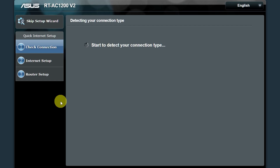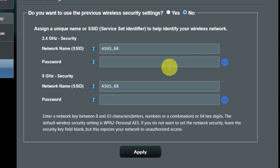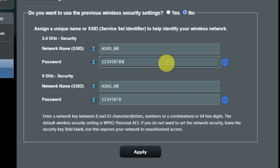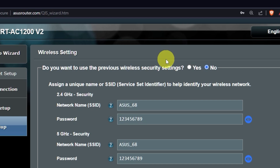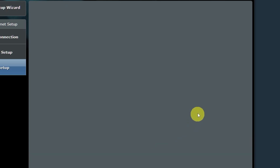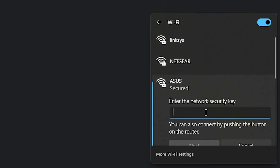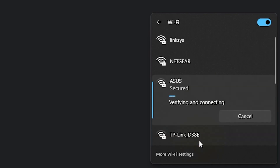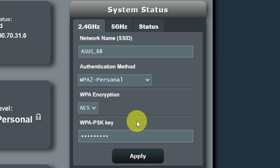Wait until it finishes checking the connection type. On the next page, you can change the name and password of your Wi-Fi network — you can keep the default credentials, but to change them, click here. Create a new name and password, paying attention to the password requirements, and save the settings. On the next page you will see all your Wi-Fi information. Click on this button. If you were connected to the router via Wi-Fi, reconnect to the network. If you want to change the name and password of your Wi-Fi network in the future, you can do it here.